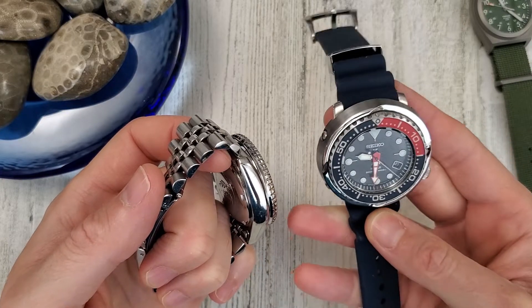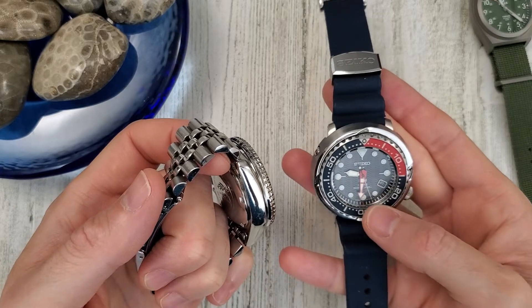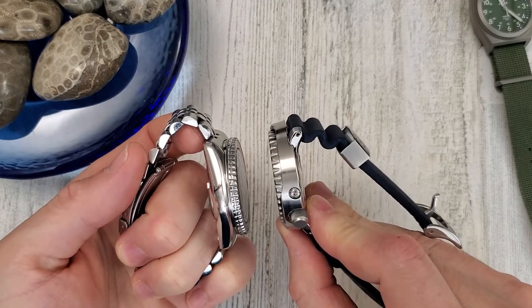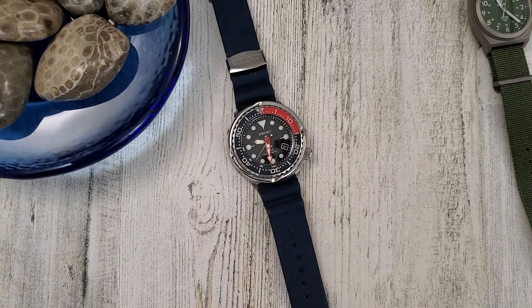You need to leave these solar watches somewhere they get sunlight. If you leave them in the dark for too long, you can actually kill the capacitor inside. I'll pause and be right back for the lume comparison.